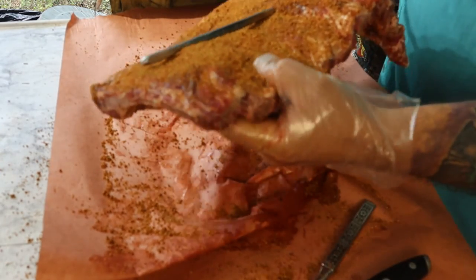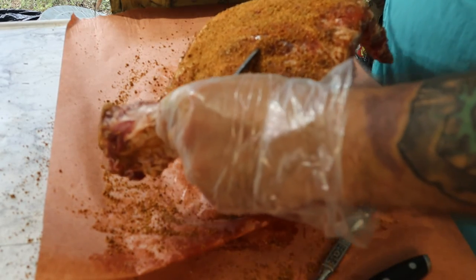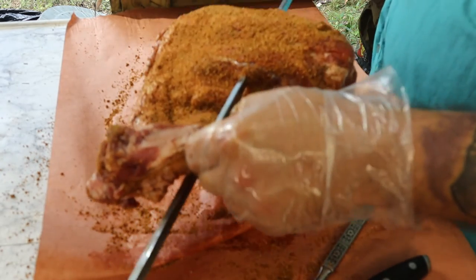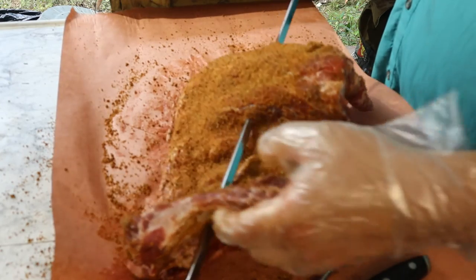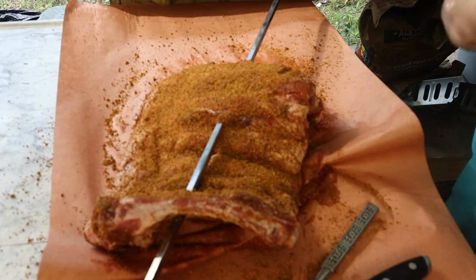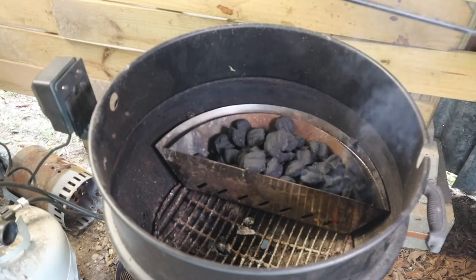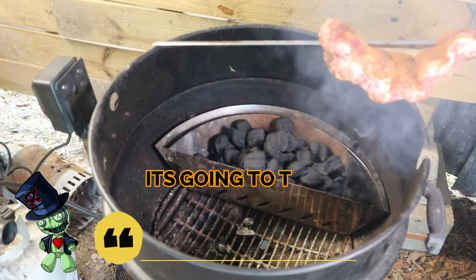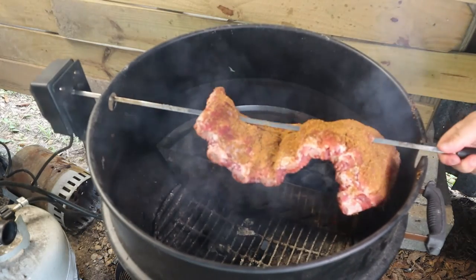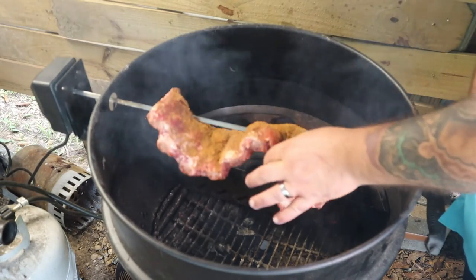Put it back through — come on, you know you like it — there we go! All right, we're ready to go onto the spit. Once the fire comes up to temp we'll get it on the smoker. All right, let's feed this in there. Move that meat.